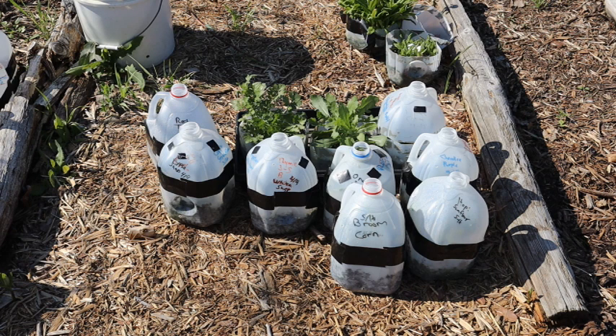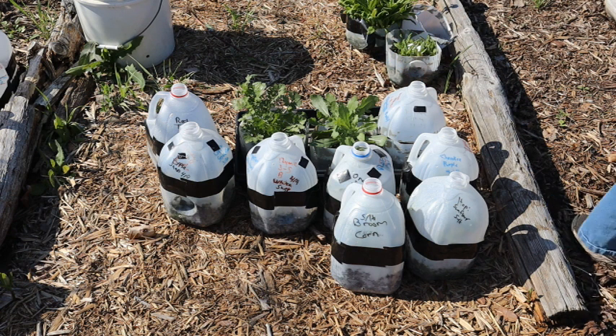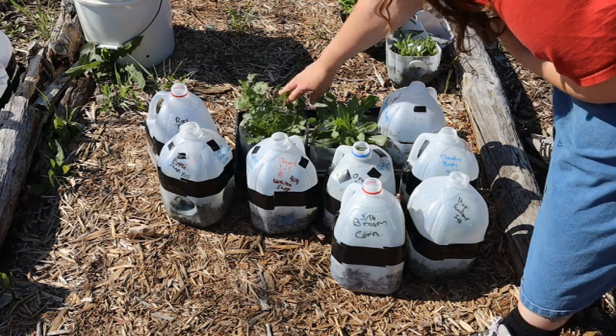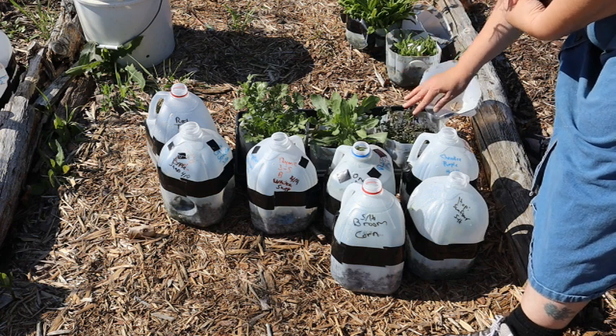Here's the next batch of jugs that are ready to open. I have some that I already opened because they needed to be opened a couple of days ago, but the weather was not right for making a video on it, so I just went ahead and opened them. Over here we have cilantro, and then over here is galardia. This is cilantro, this is galardia, and then we also have savory.